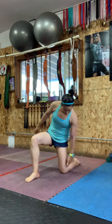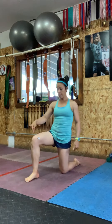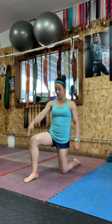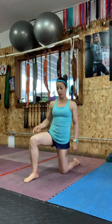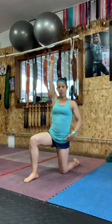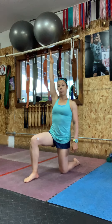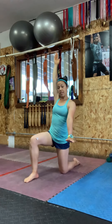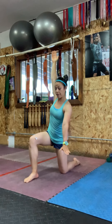Hip shift. You want to be in a half-kneeling position, with your knee directly underneath your hip and your front leg at 90 degrees. I always like to think of a square — my body is doing half of the square. Because I'm kneeling on my left leg, my right arm is going to go up towards the ceiling, and my left hand is going to create the corner of the square.